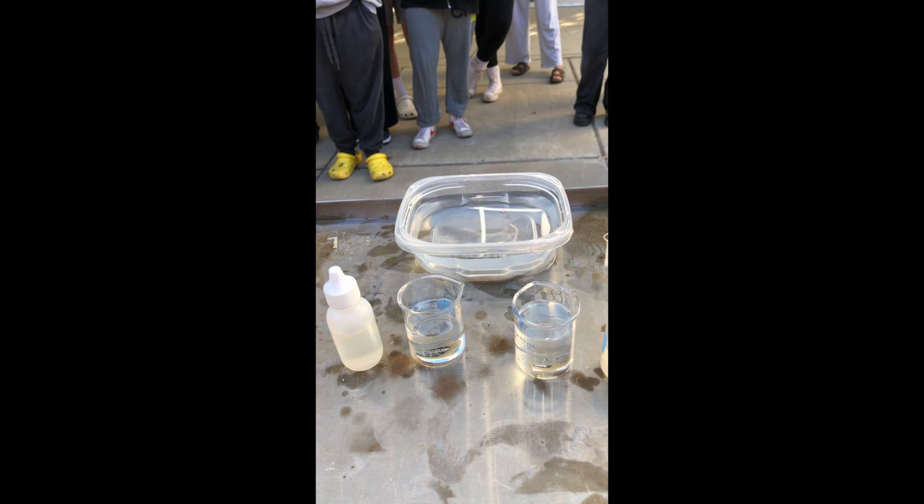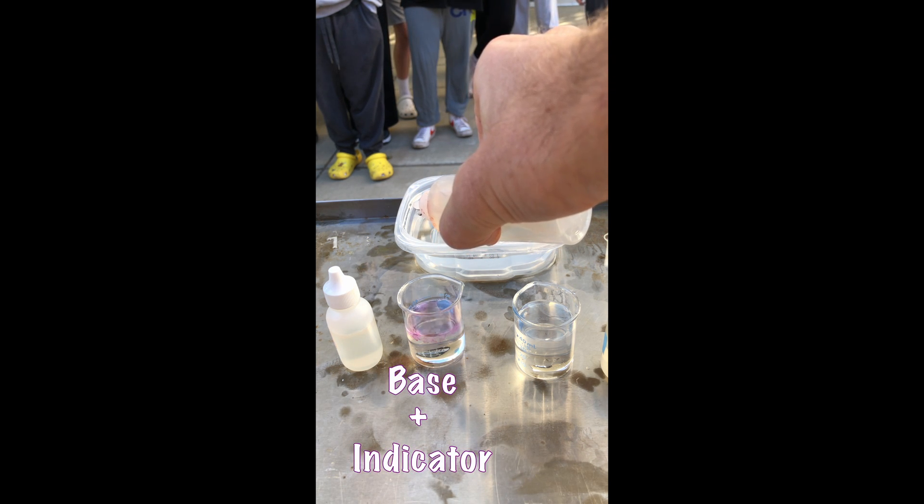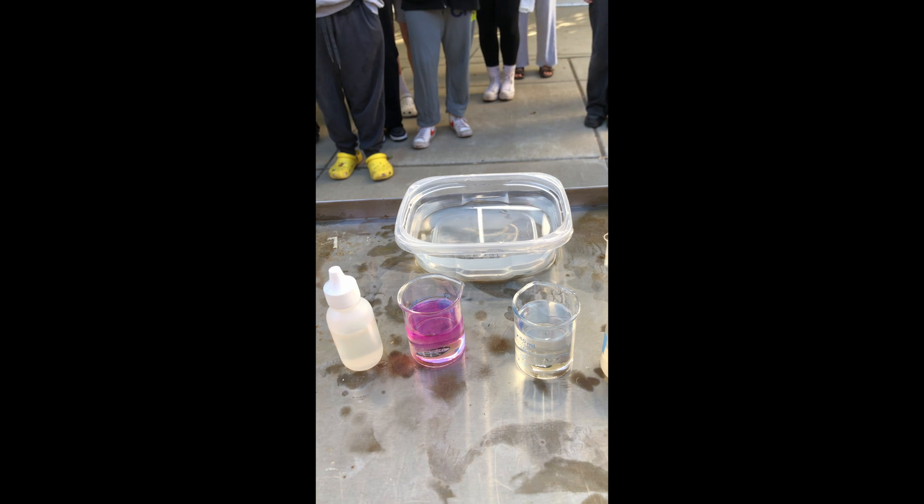What do we see going on there? Nothing, okay? Nothing with the acid. Now let's put it in the base. So then when we put in the base, what do we see? Turns pink. So really cool little indicator.